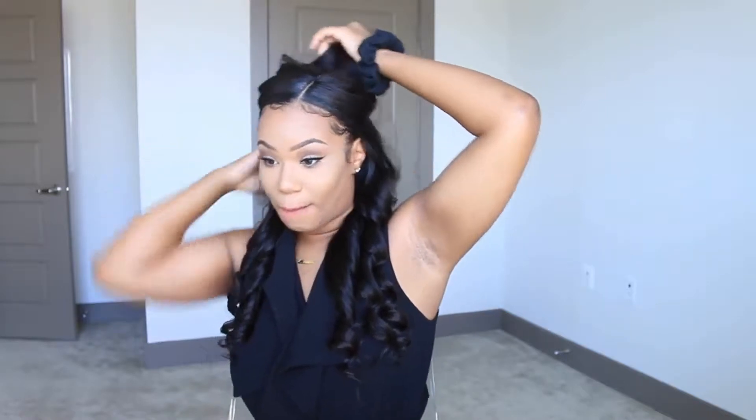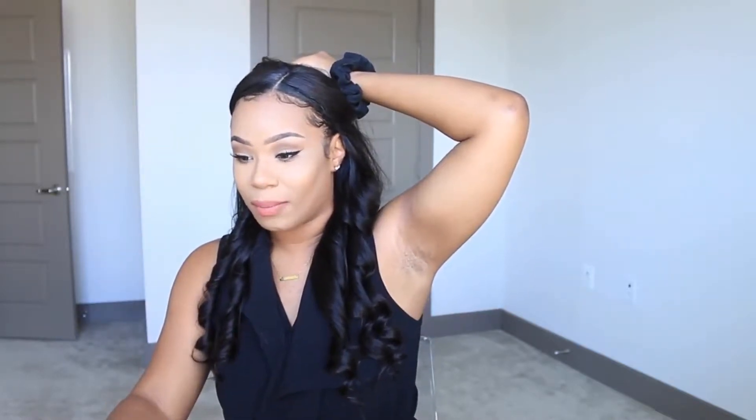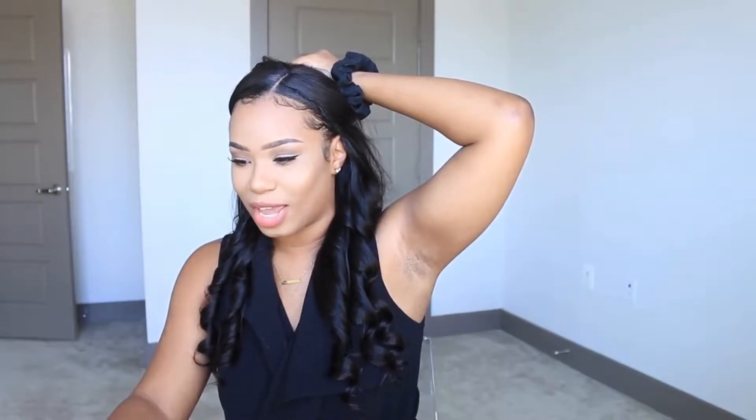I'm curling my hair right now. I was playing music and I was jamming, and I thought why not film a get ready with me video and show you guys how I'm curling my hair, because I was looking at my old pictures and I miss that curl pattern and how I did my hair.